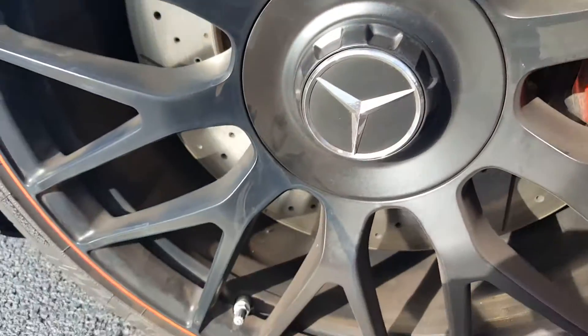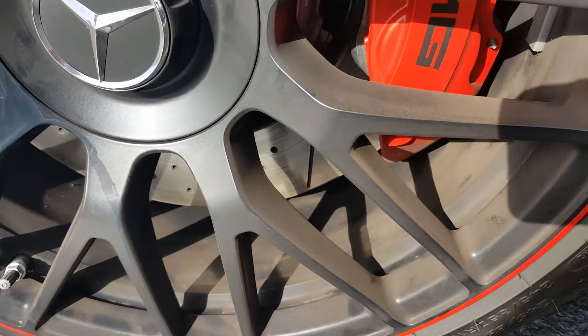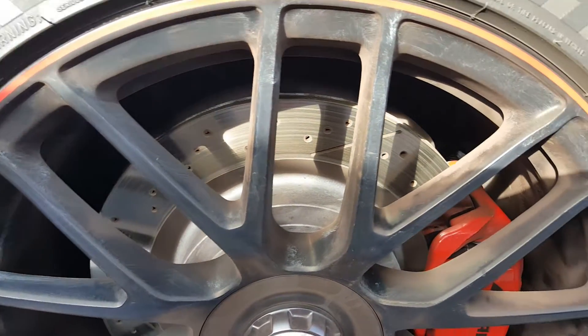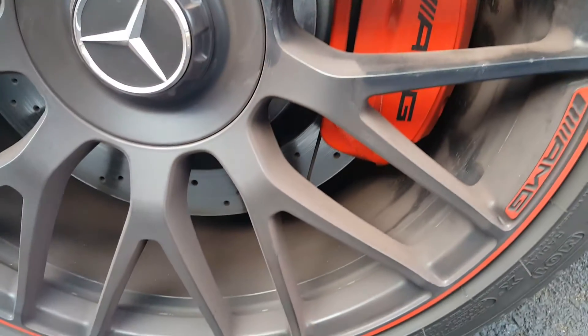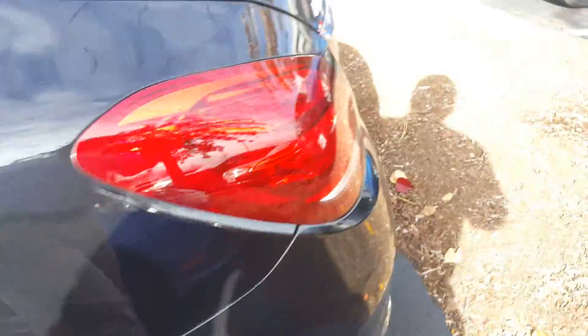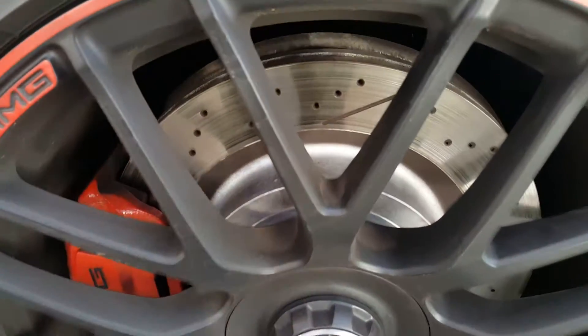The right side of the AMG has not been treated. Over here the top is still somewhat relatively clean, but the bottom, which was not treated, is pretty dirty. Interestingly, if we go back to the rear, this was not treated at all with the brake dust repellent.